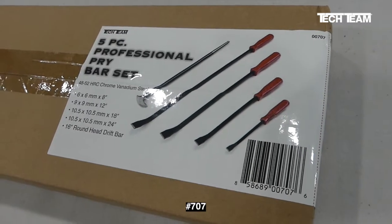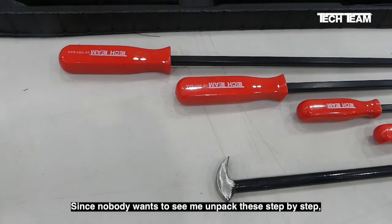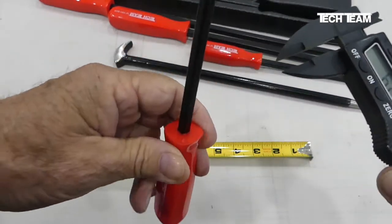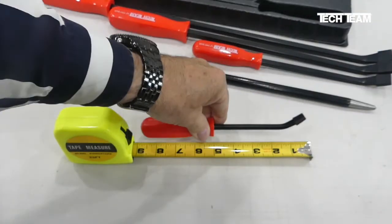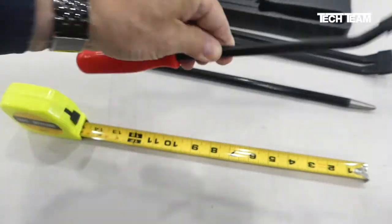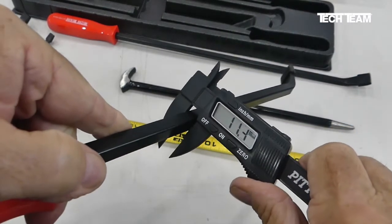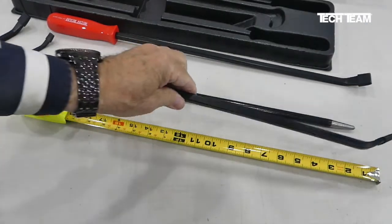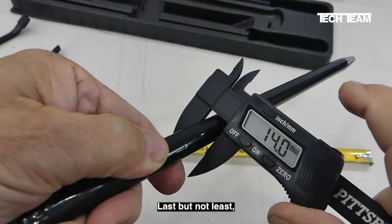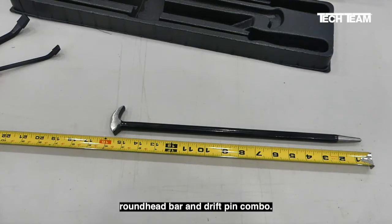Here we have Tech Team's number 707 five-piece pry bar set. We pull them out and here's exactly what they look like. What you get is one 6mm x 6mm x 8 inch pry bar, one 9mm x 9mm x 12 inch bar, one 10.5mm x 10.5mm x 18 inch bar, one 10.5mm x 10.5mm x 24 inch bar, and a 14mm diameter x 16 inch long round head bar and drift pin combo.